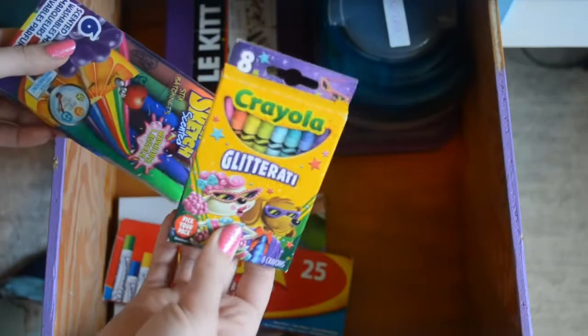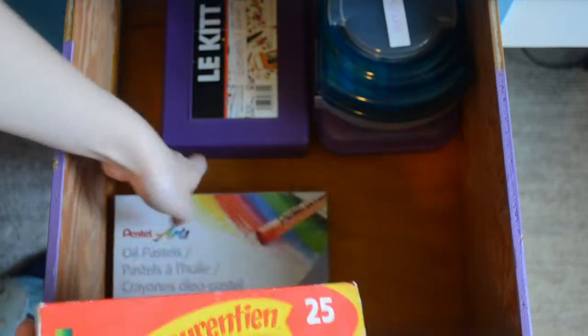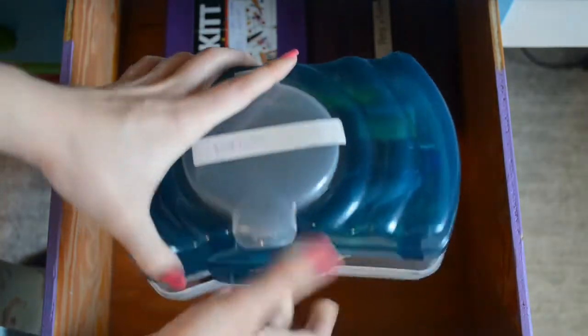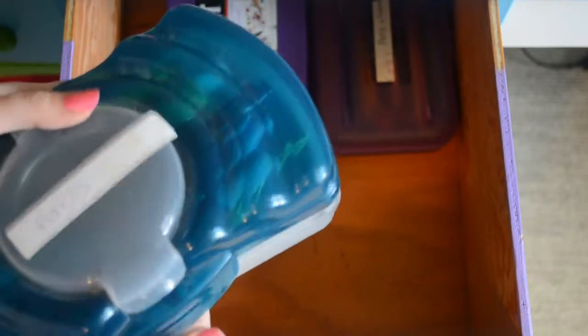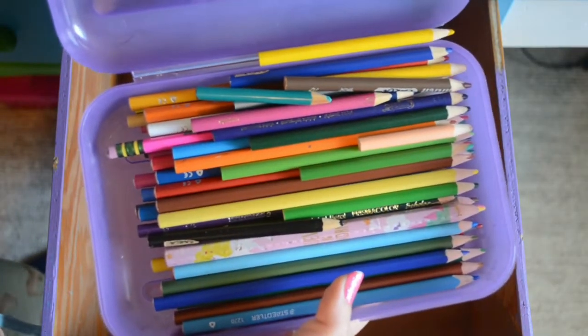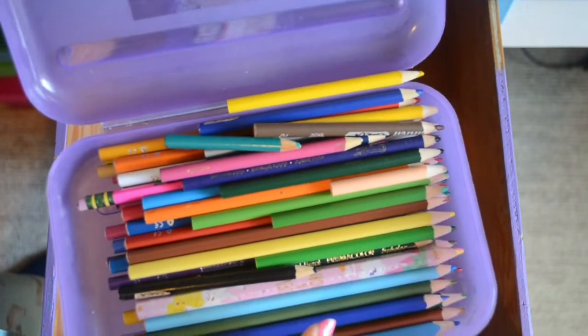Some little packs — here's some glitter crayons and some more markers. For some reason I have two packs of oil pastels, even though I'm not good at them. This is labeled pencils, but what's inside? Various pens and Sharpies and stuff — I could probably condense a lot of these things. And I just reorganized my desk. These are my pencil crayons — I used to have them in one of the cups on top of my desk, but I was like, I have too many markers and pens, I need more cups for that.